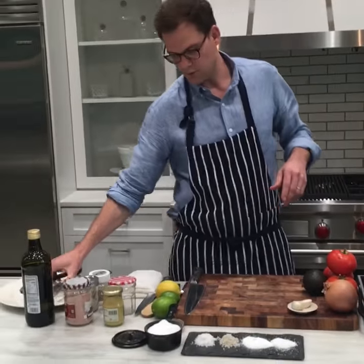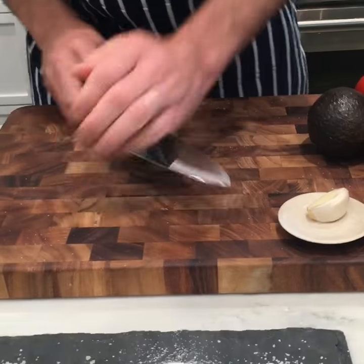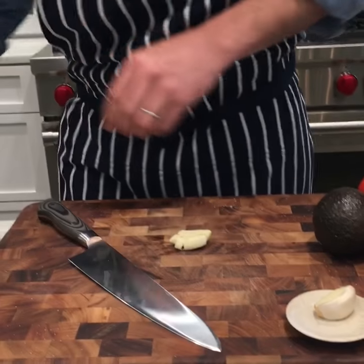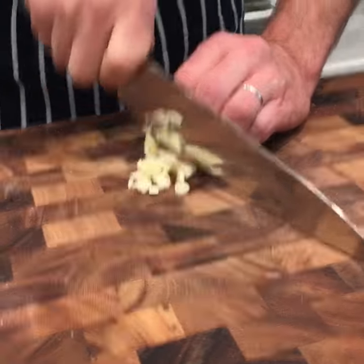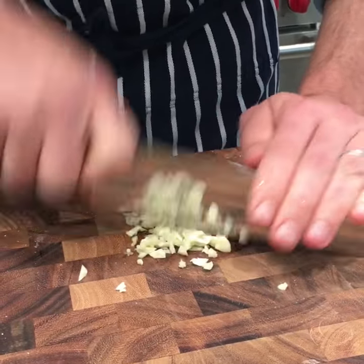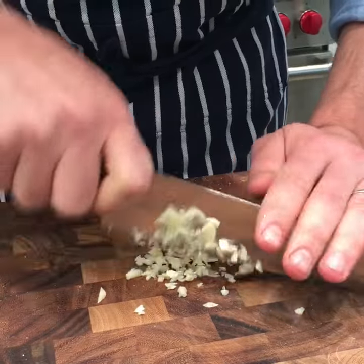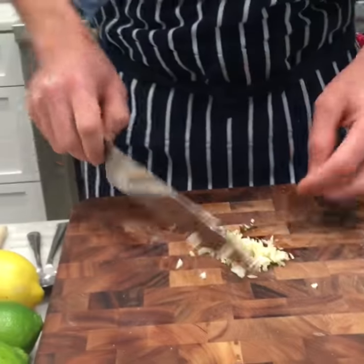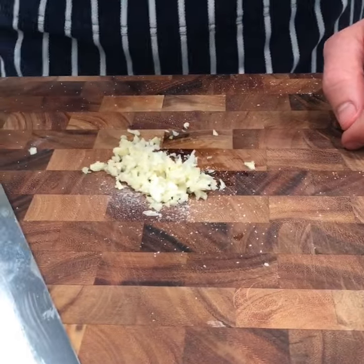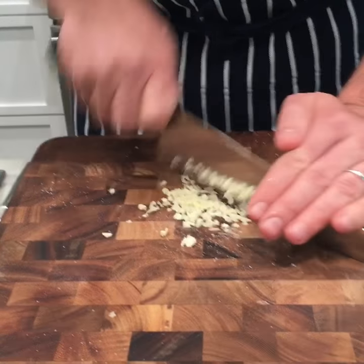The next thing we're going to do with kosher salt is use it to break down garlic that's going into a dressing. I've got a garlic clove smashed, skin off, nub removed. I'm going to start chopping the garlic and use some kosher salt to help make a paste. The kosher salt helps break it down into finer bits, making it even more pungent than minced garlic. The salt also draws moisture out of the cell walls of the garlic, which makes it even more pungent.